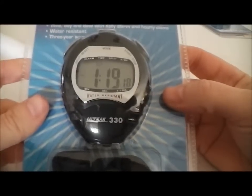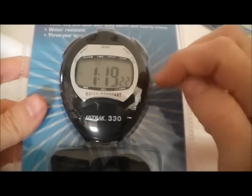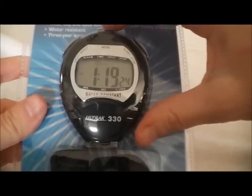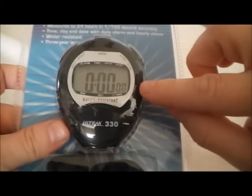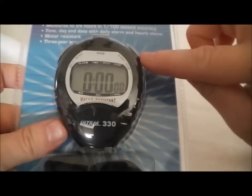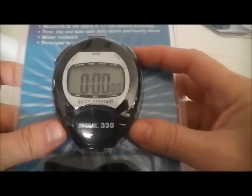This is the Ultrack 330 stopwatch. It has nice large numbers and it has two modes: time of day and stopwatch. Right now we're in time of day. The mode button is right here in the middle. If we press that mode button we switch over to stopwatch mode. From here the start and stop is on the right, and the split and reset is on the left. So let's go ahead and start it so you can see.